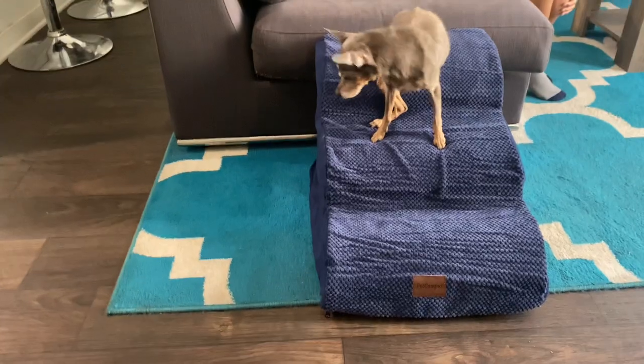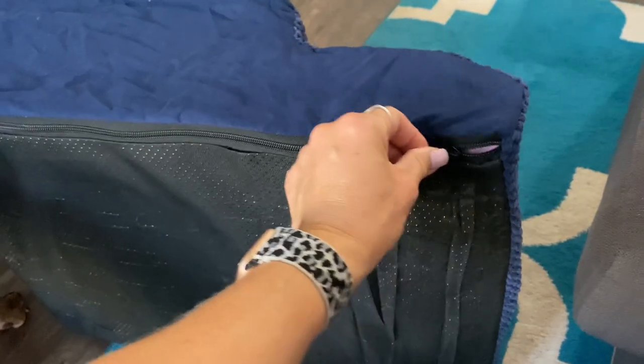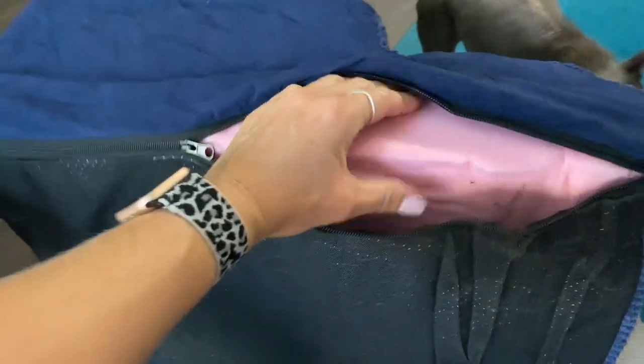The stairs are about 15 and a half inches high and made of high density sponge. What I really love about these is how soft they are, and I also really like that they have a zipper and that the cover is machine washable.